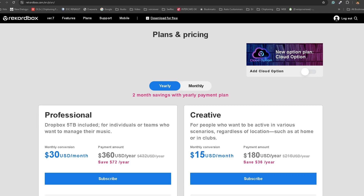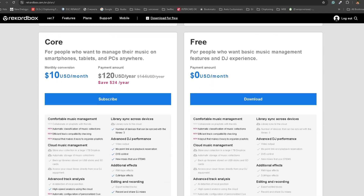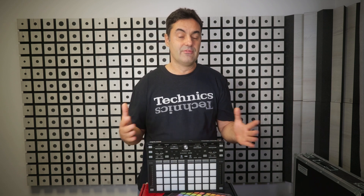If you scroll down, you'll even find a plan with $0 per month. Download this version. And instead of seeing the trial version, when you plug in your Pioneer controller, you'll see the performance layout is active and the software indicates the free version.